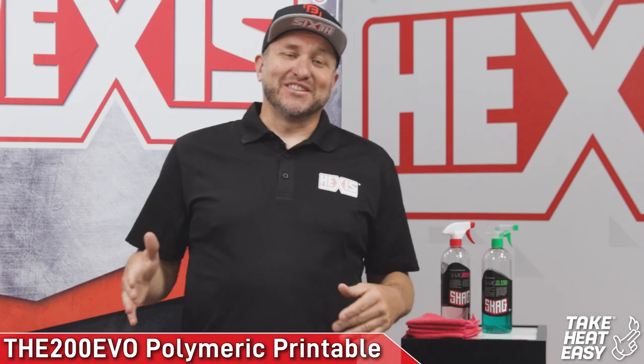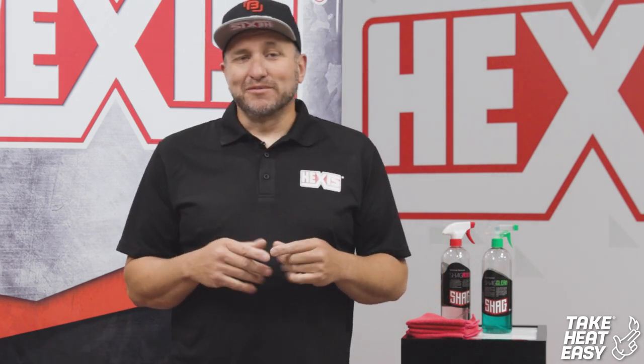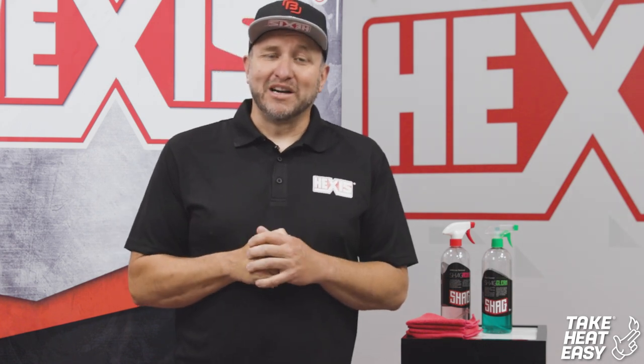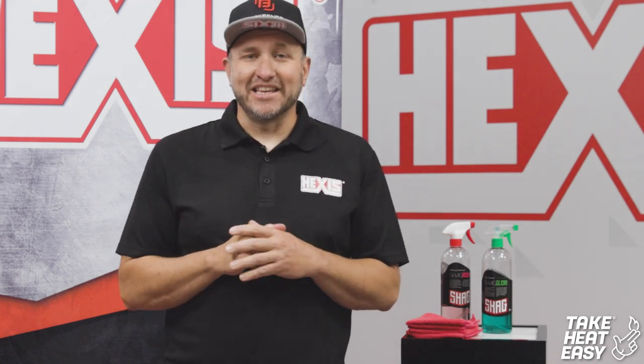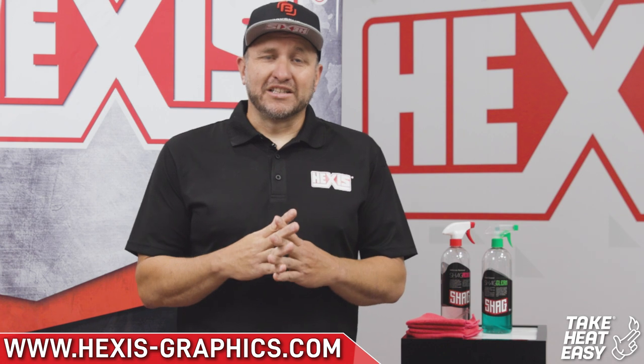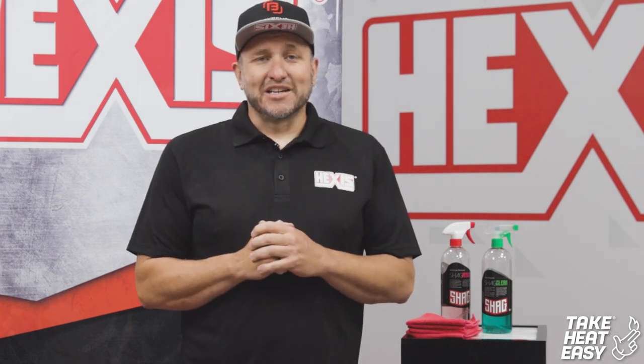Thanks for checking that out. I hope you guys were able to pick up a few things with the 200 Evo and the V850 laminate over the top. Remember, that is our new polymeric film and it has the Take Heat Easy technology — slidable. If you guys have any questions, check out the link below. We have a list of our products and you'll be able to find information about distributors in your area. Feel free to contact us and have an awesome day.